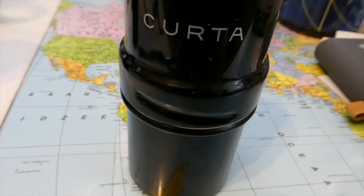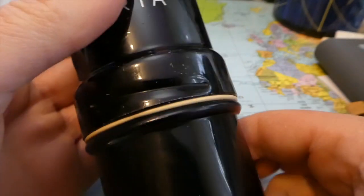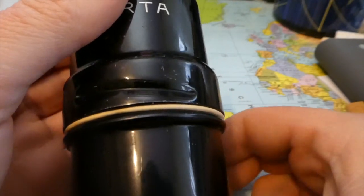Welcome to the Corta Model 1. That's a case. To open it, you have to turn it clockwise.